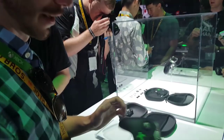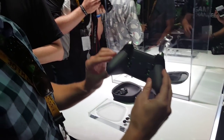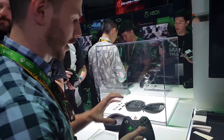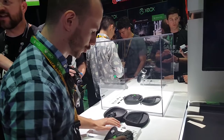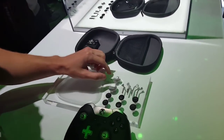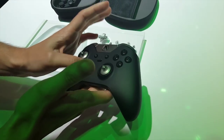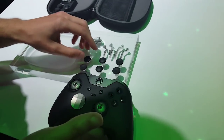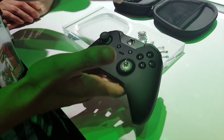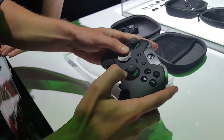Here we have the Xbox Elite controller, and right now it's completely bare — it has all these slots where we can add things to modify it. We have two different kinds of D-pads: this is the standard classic D-pad, and then we have the new round D-pad. Here we have some thumb sticks — it's really easy to put on, very magnetic. You just take the pieces, insert them like that, and it's fully playable right off the bat. It's that easy.